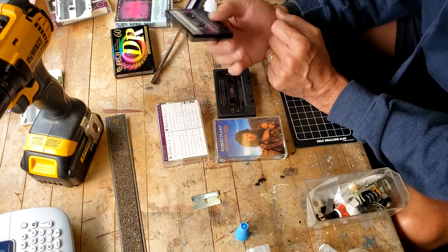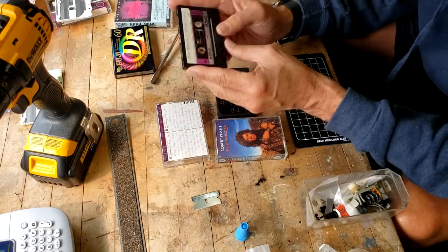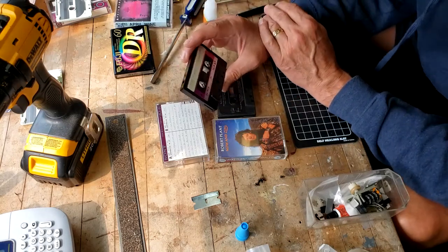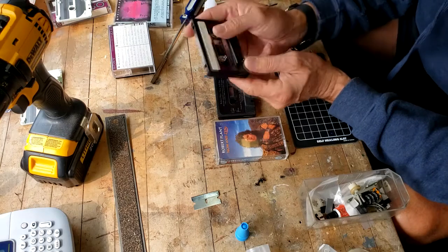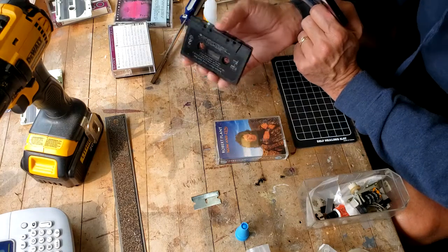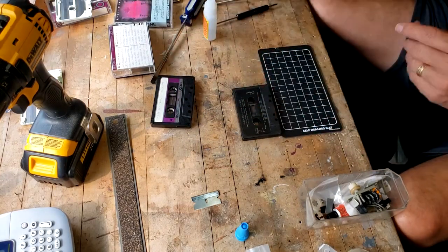I have a whole stack of Sony UCX 60s chrome tapes — bought them off a fellow and most have been used once, this one appears to have been used twice, and they're in really good shape. I don't use 60-minute tapes for my own recordings since I normally record one album per side and find 60 minutes too short, so I use these as donor tapes. These ones are screwed, so they're easy to disassemble, but this target tape is a welded case, so I'm going to transplant the tape into it.